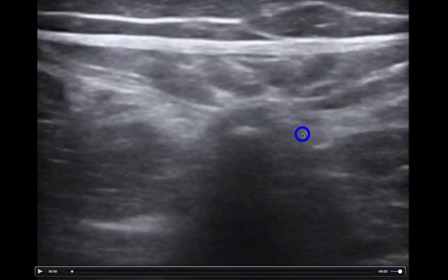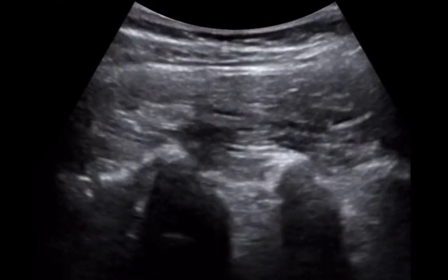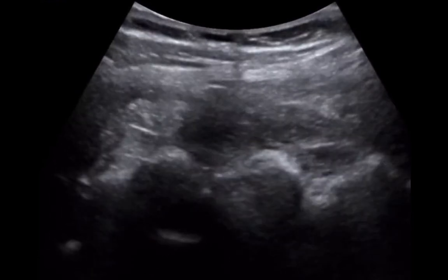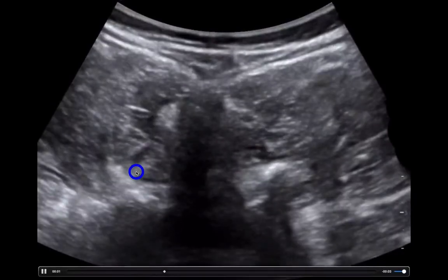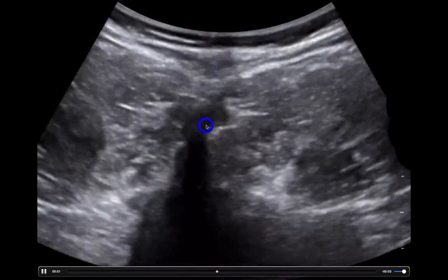So if you ever have trouble identifying exactly what it is, look at where everything is pointing towards, like you see here. In my experience, sometimes it is more beneficial, even if you can see the lumbar with the linear probe, to use the curvilinear probe — sometimes structures pop out just a little bit better that way. Here's another example of finding the spinous process using the curvilinear probe: we have a little hyperechoic rim with shadowing behind it, and the muscles and tendons attaching to it. You can see how it progresses, and over here you see the actual vertebral body with the spinous process up here.